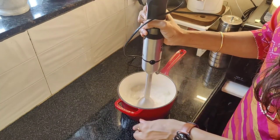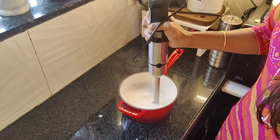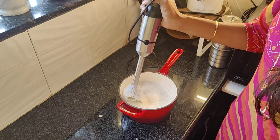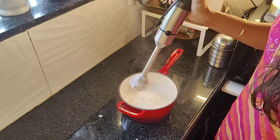Here I am grinding everything into a smooth paste. As it is hot, I am using my hand blender here. But if you are using a normal mixer, then wait until this mixture is completely cooled down.